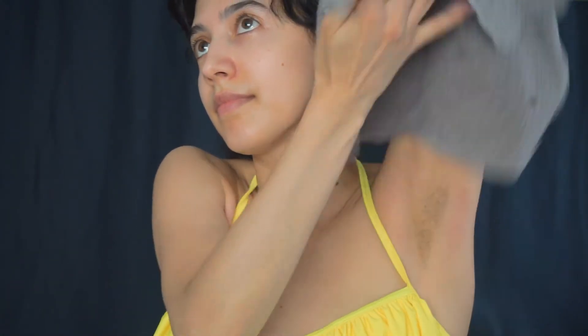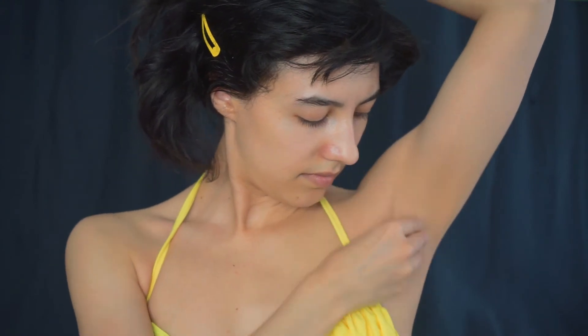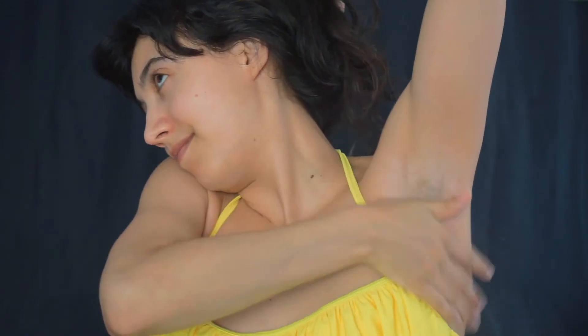Step one: you're going to exfoliate. Look at that face. I should have soup for dinner. Dry it off, and then touch yourself. So add powder to lessen the pain. I think it also helps with the wax, but I don't know.